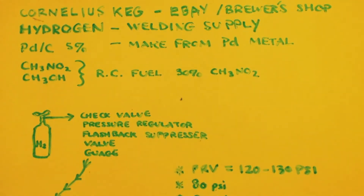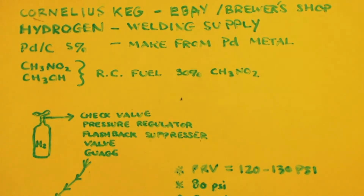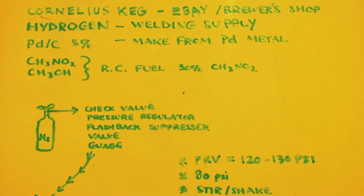This is John White, Breaking Mad, talking about how to make methylamine from nitromethane via a hydrogenation reaction — or hydrogenolysis. You need five things. I have literally a video on all five of these things, except for the palladium on carbon. I have videos on the Cornelius keg, on getting hydrogen, making hydrogen, on RC fuel, getting the nitromethane out, etc.